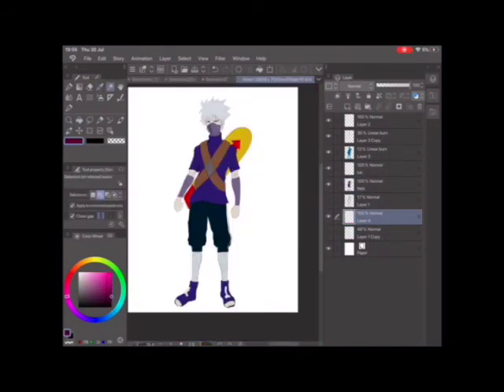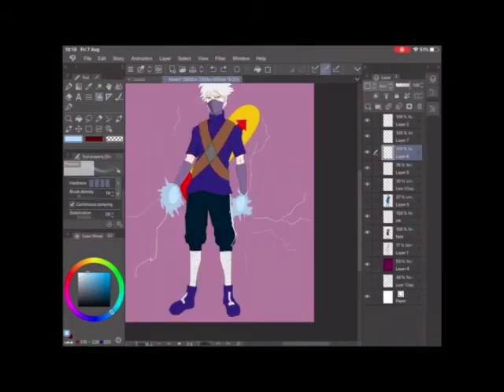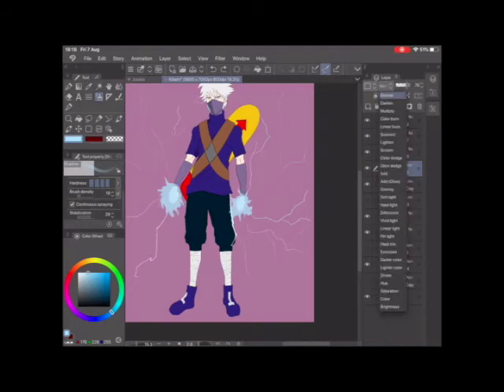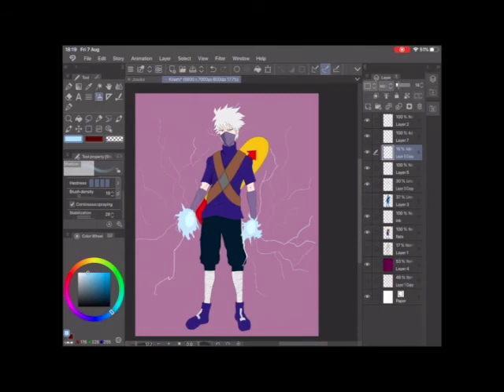I started adding more shading and changed the colour of the shorts because I didn't like what it was before. I was filling out every colour from the background when my iPad died at 8% — I forgot to keep recording, but this part afterwards shows me drawing the lightning. I added another layer, set the blending mode to Add Glow, then used the spray paint brush with the same Add Glow effect across the lightning lines — that's how I get that glowy lightning effect.